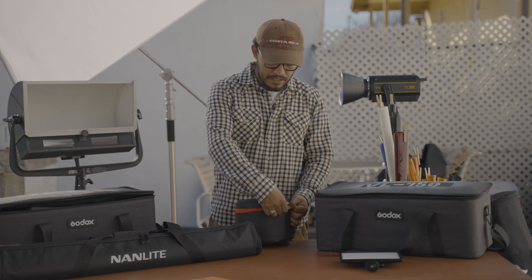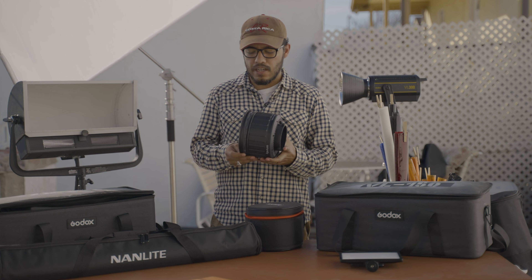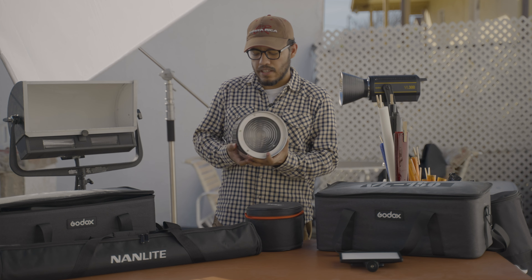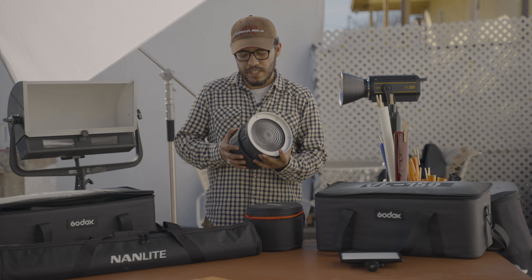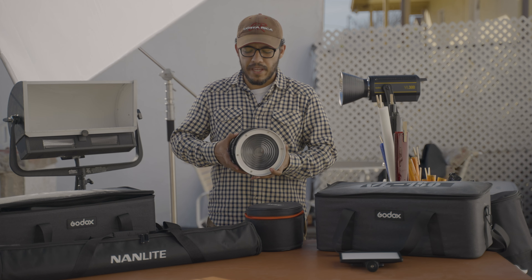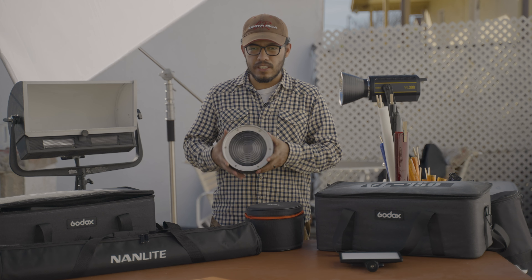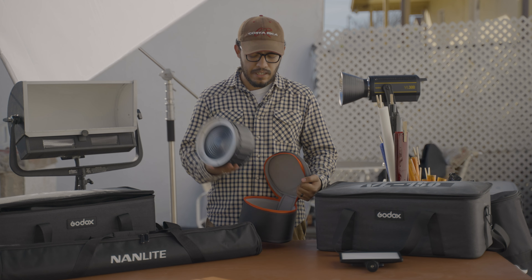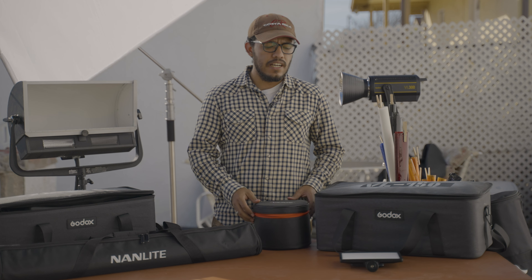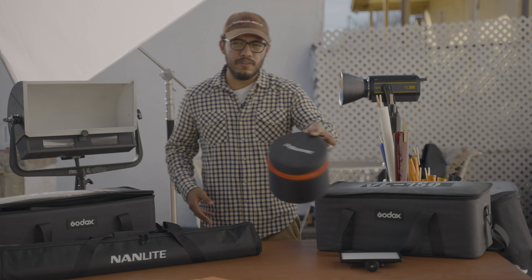Let's talk about accessories. For these lights I have a Fresnel attachment — this is the one I own. What I like about it is you can move it from 40 degrees to 12 degrees, so you can make it into a spotlight or make it really wide. This attachment is cool because I worked with Fresnel lights in film school, and it's great if you want a hard light.